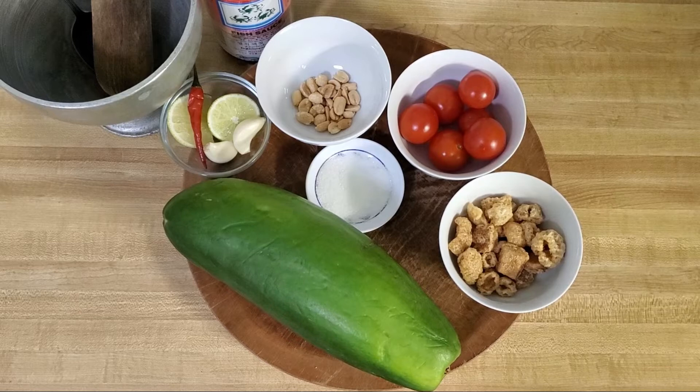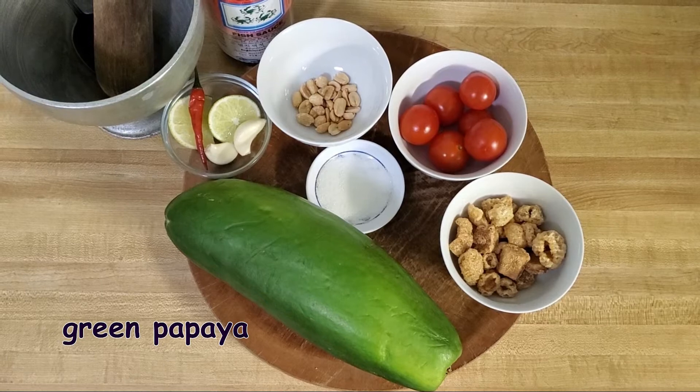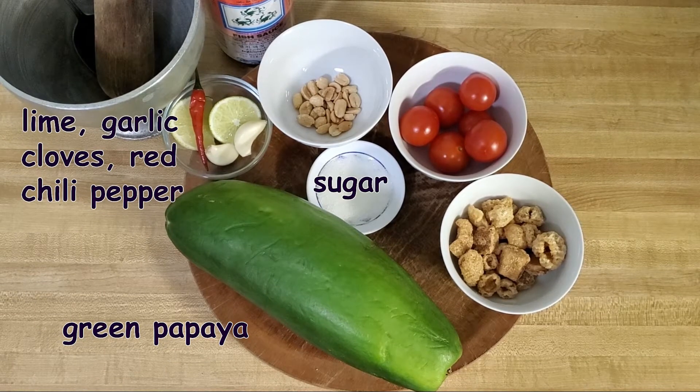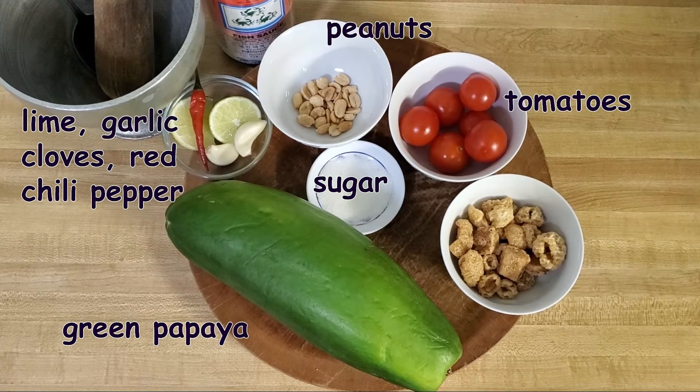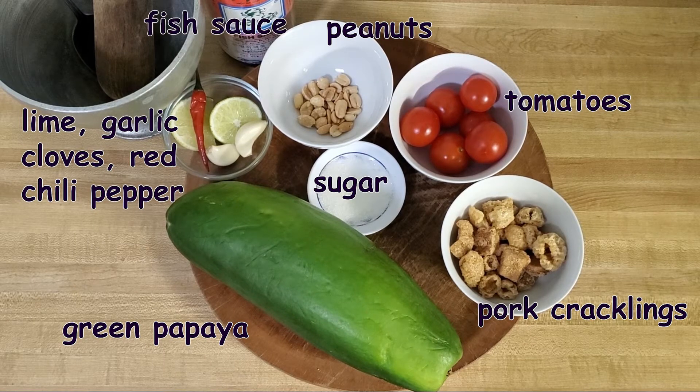So these are the ingredients I'll be using today. As far as measurements go, it really depends on your taste so you can adjust it to your liking. What I'll be using is one green papaya, one teaspoon of sugar, one lime, two garlic cloves, one red chili pepper, a handful of peanuts, cherry tomatoes, pork cracklings, and about two teaspoons of fish sauce.